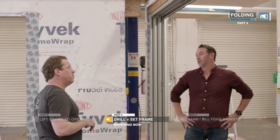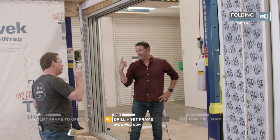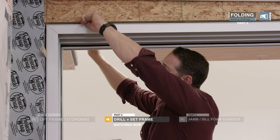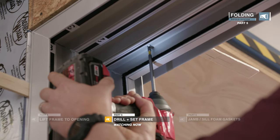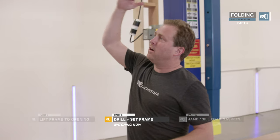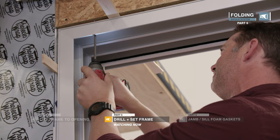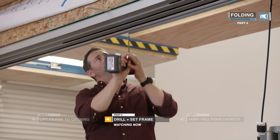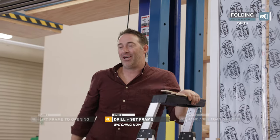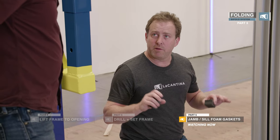We'll go ahead and do the rest — get that head screwed off. Check it one more time to make sure there's no twist in it, and we do shim the head. It's really important that we keep that head track nice and flat so when the doors are riding in it, it doesn't bind. Sill, head, jamb, jamb — all done. Everything's screwed off, nice and square, plumb, and level.